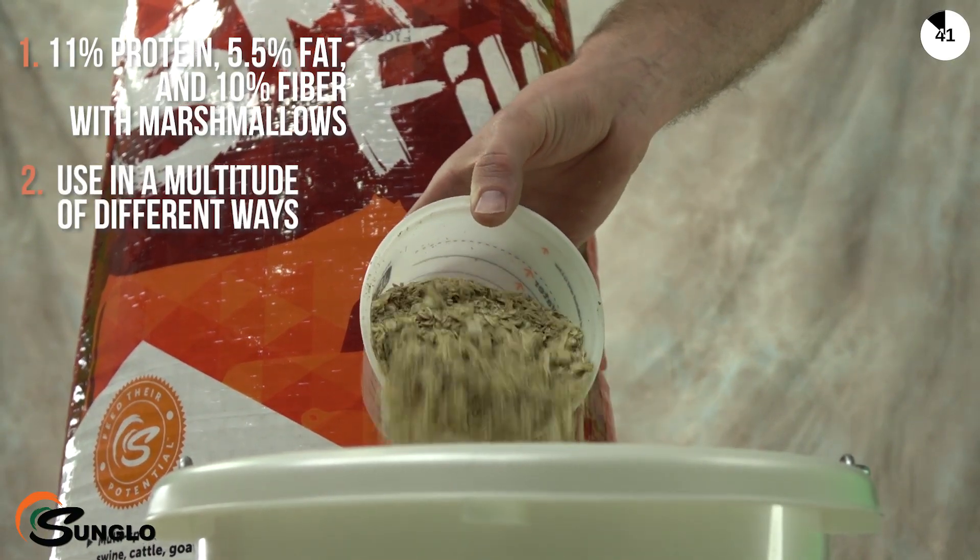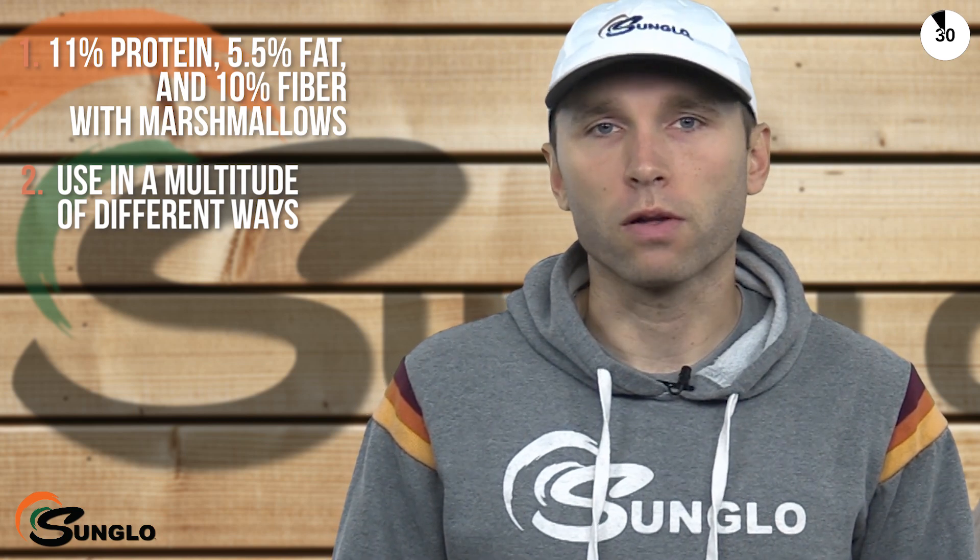Sunglow S'more Fill can be used in a multitude of ways: in your regular ration at home for everyday fill, mixed directly into your complete rations in place of oats, or as the sole ration on show day for max fill.